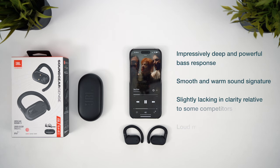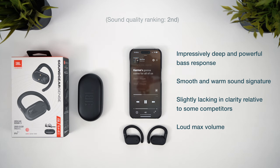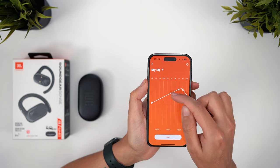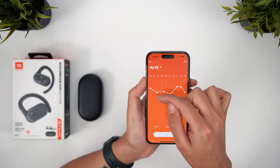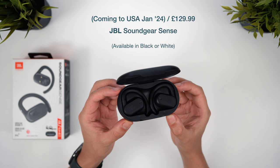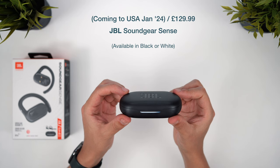It works even better with this fully open design because the bass is always what tends to be lacking when you've got external noise to compete with and no ear tips in your ear canal. These offer the deepest and most powerful bass, there's an overall smooth and warm tone to the sound, and a loud max volume. A slight tweak with a custom EQ can help enhance the clarity, which these aren't the best for, but the overall quality is really good and the tuning works especially well for an open earbud design. The Sound Gear Sense offer an impressive feature set, great all-round performance, and a sound signature ideal for workouts and outdoor use, retailing for $129.99.